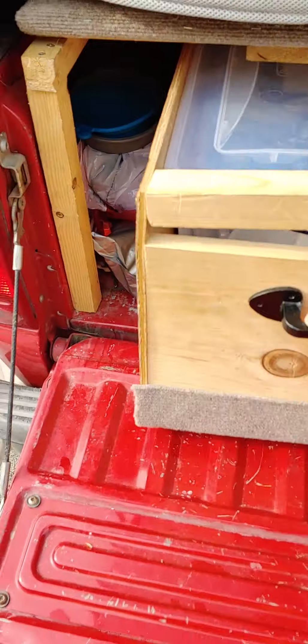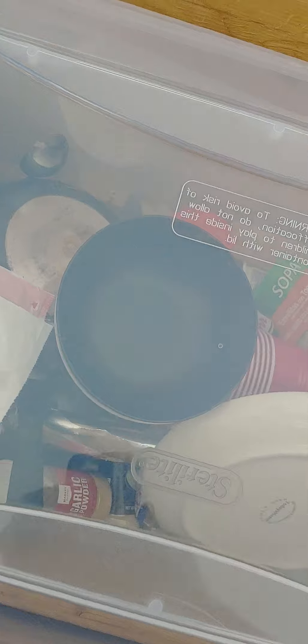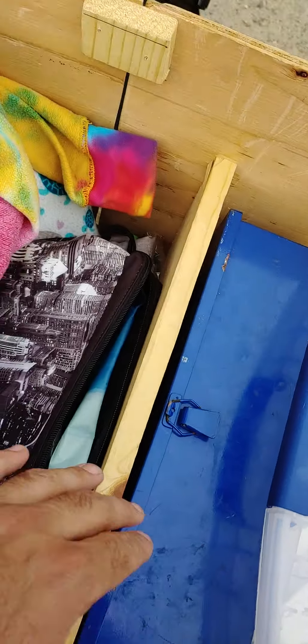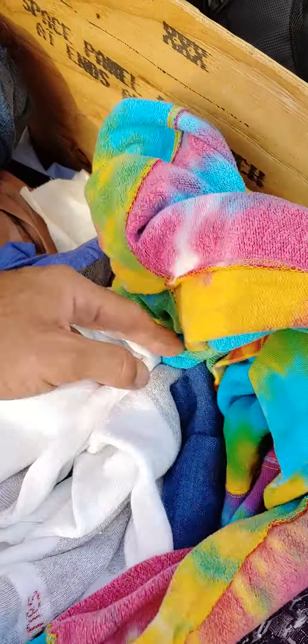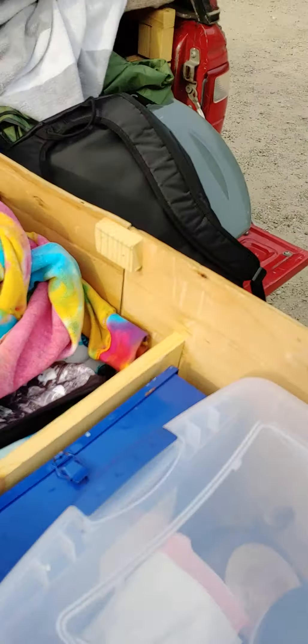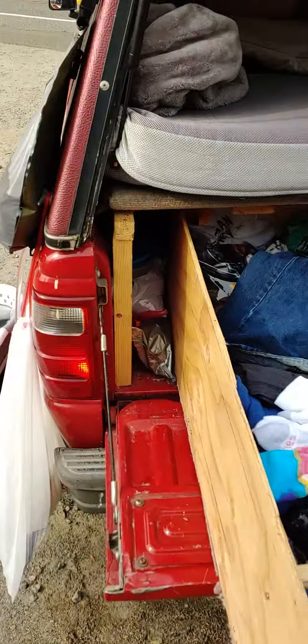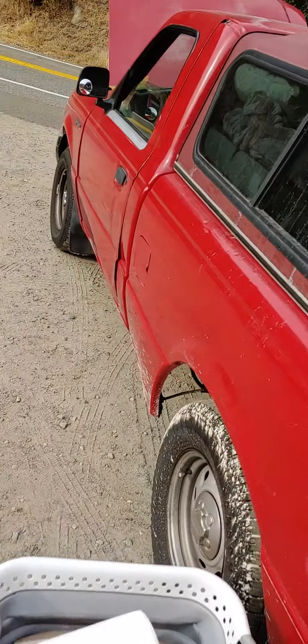This is one of my main drawers — it's not very organized right now since we're camping, but it has food, a first aid kit, miscellaneous clothes, dog food, and a propane burner with gas canisters inside. That's pretty much it in a nutshell.